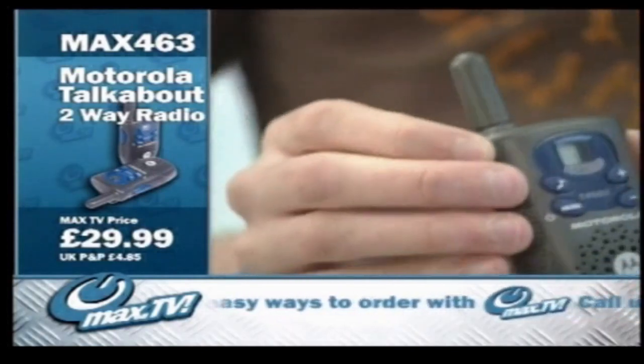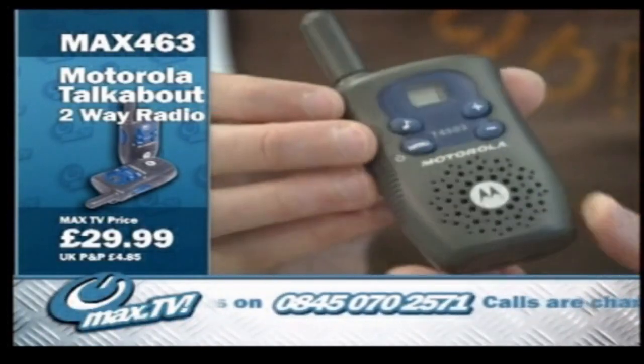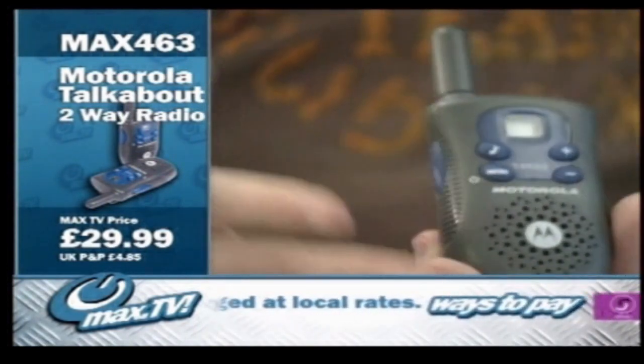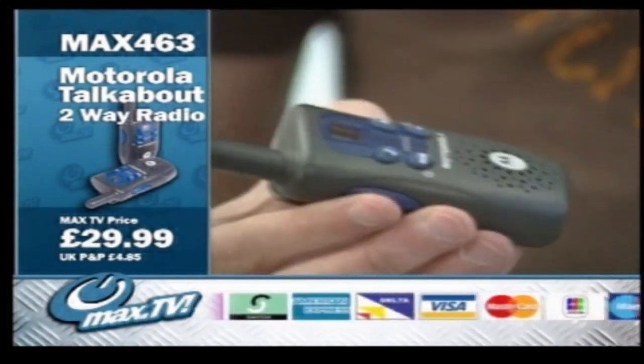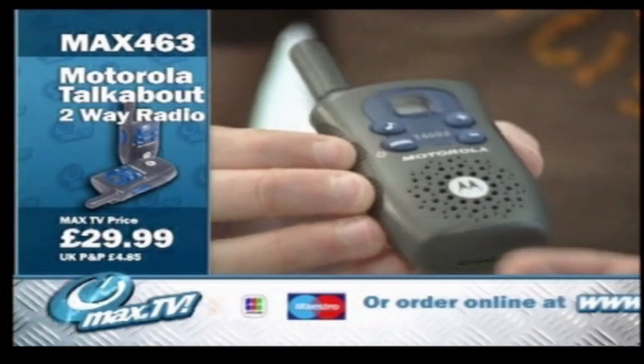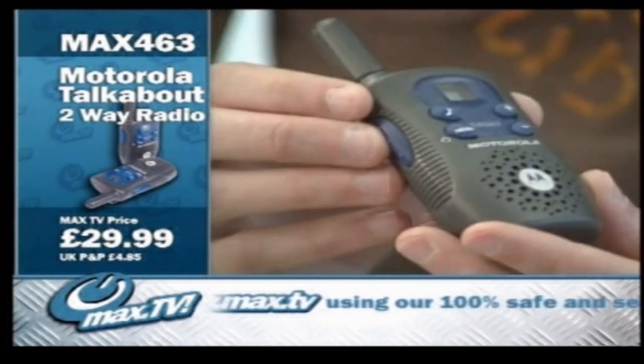They take three AAA batteries and they will last a long time. You've got roughly 30 hours of charge on there constant. So if you leave it on and you're talking on it — 30 hours — that's quite a long time. Especially if you do look after your battery life and remember to switch it off in between using it, it's going to last you a long time. So no need to keep replacing the batteries.